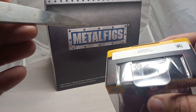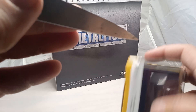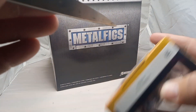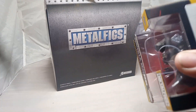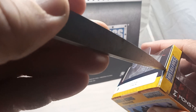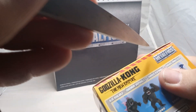Check it out, guys. We're going to open this up here. I'll get the tape off with my trusty rusty scissors. I'm going to open this up right here, trying not to hurt the box — just getting the tape off.